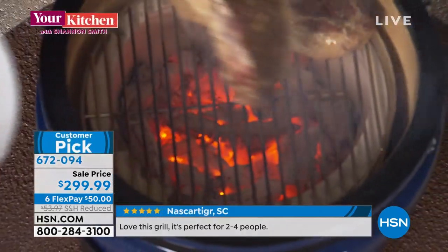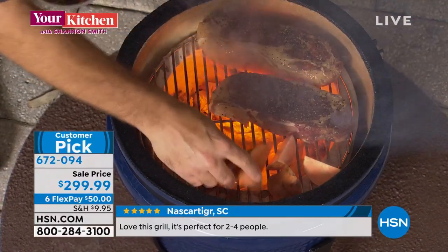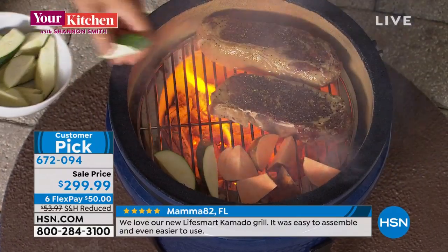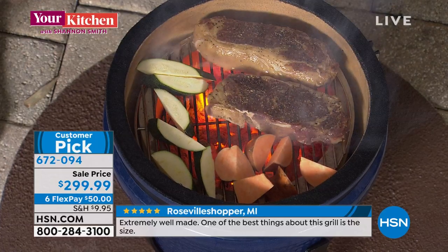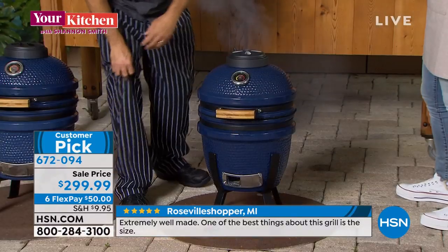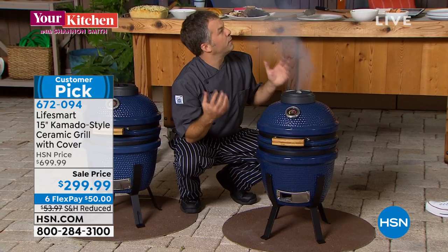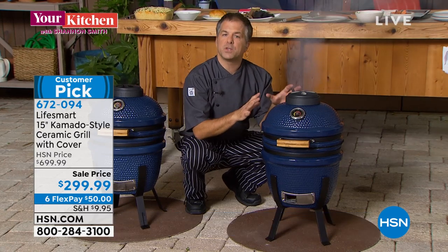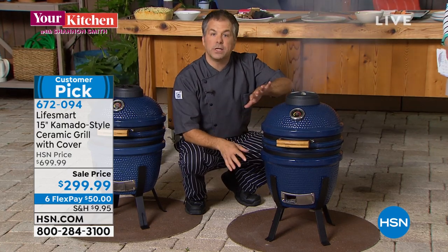The big thing for me is the size, but more importantly — what makes a kamado style grill special or different? Is it the flavor, the way it cooks? Well, it's because of the design. Kamado style grills and ovens are over 3,000 years old — started in China, got perfected by the Japanese — and what makes this great compared to knockoffs is the ceramic and cast iron construction.